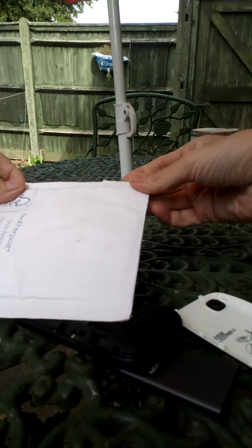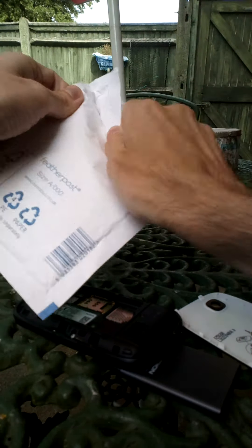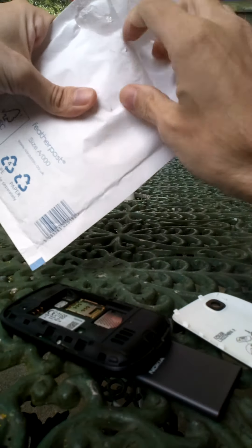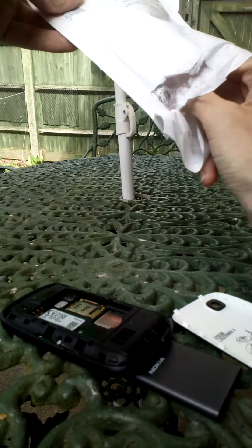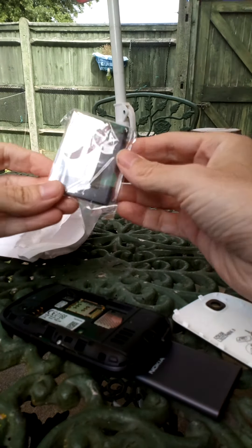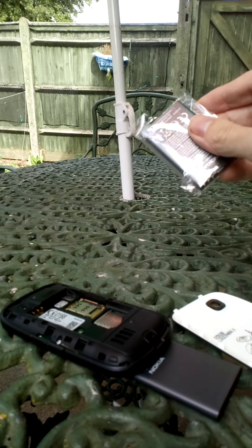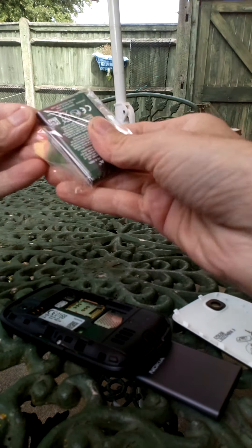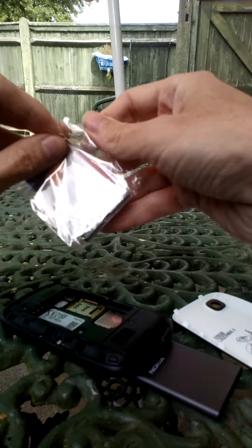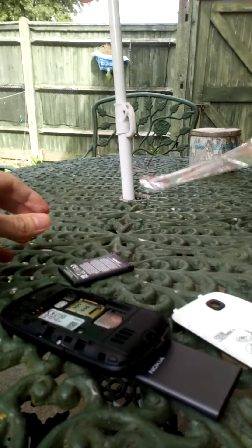I'm going to get this new one out — I bought it from eBay, paid at least two or three quid for another Nokia one. I'm going to put it in. It looks exactly the same. Just going to take this out of the packet and hopefully we can get this one to come back alive.